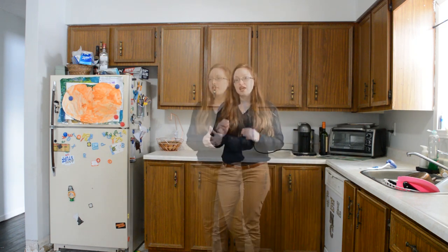Also check out the last video to see the storage of how we're currently using our kitchen, where we open everything up and kind of share all the cabinets. Either way, today let's talk about the layout.